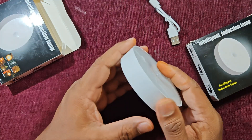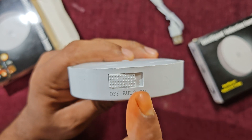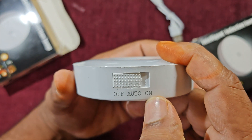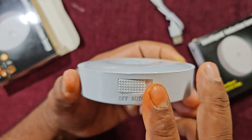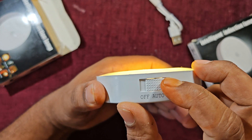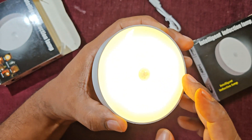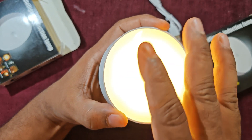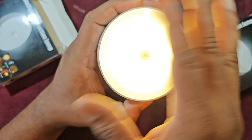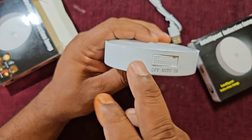Now you can see the switch. It has three different modes: off mode, auto mode, and on mode. When tested on 'on' mode, it has a backup of three hours and gives ultra-bright light. In auto mode, whenever human motion is detected it turns on automatically, and after 20 seconds the light turns off automatically. On auto mode it has a backup of 25 days. In off mode it remains off.